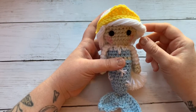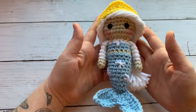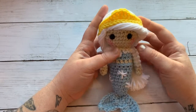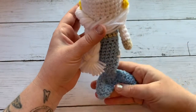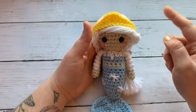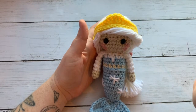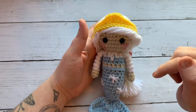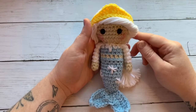Hey crochet family, it's Sarah here with Crimson and Wool. I wanted to do a little mini introduction on our first of many crocheted princess mermaids — this is an ice princess. Instead of doing a video showing you all the supplies, I'm going to insert a little clip after this before we start the tutorial for abbreviations and supplies. Without any further ado, let's go ahead and get started.